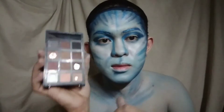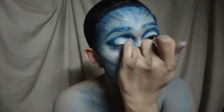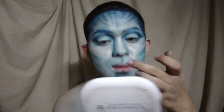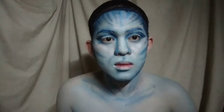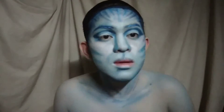Tapos ay maglalagay tayo ng white eyeshadow, ibiblend lang natin sya. Maglalagay din tayo sa ilong para magmukhang malaki at flat. Maglalagay din tayo sa lips, sa noo, sa pisngi para ma-highlight sya.